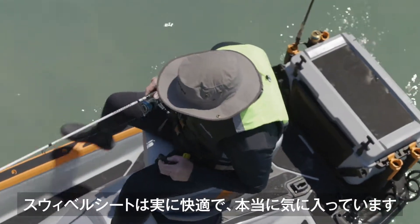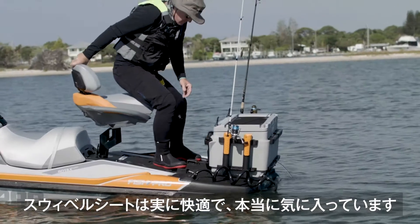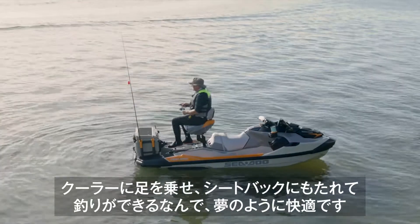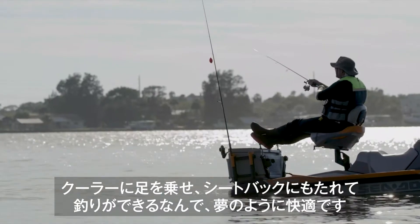I really like the swivel seat — this is something that was really a surprise to me. I really enjoy sitting in it, able to fish with a lot more comfort. And to put my feet up on the cooler, sit back and relax, and cast — this is a dream. This is awesome.